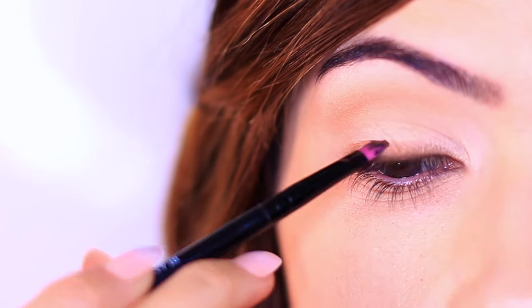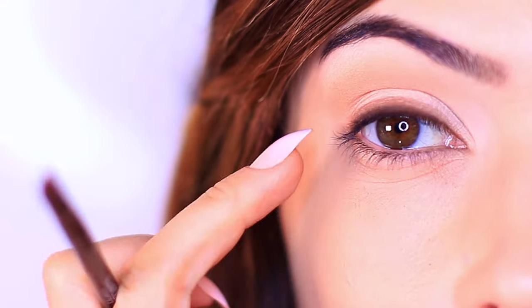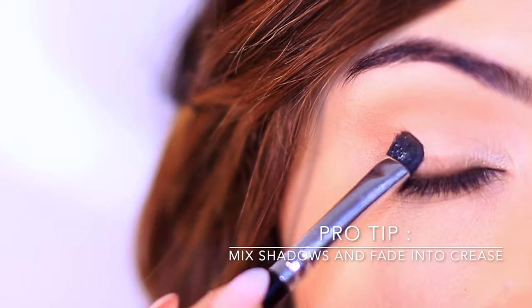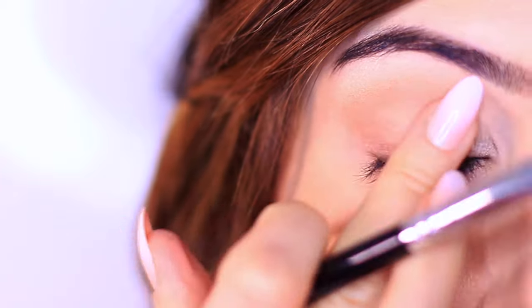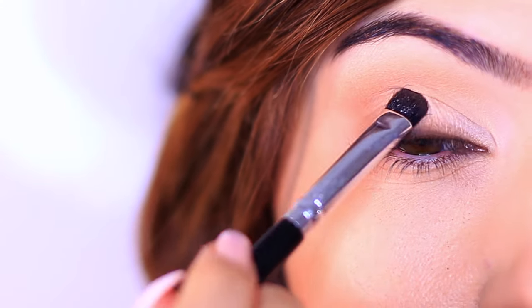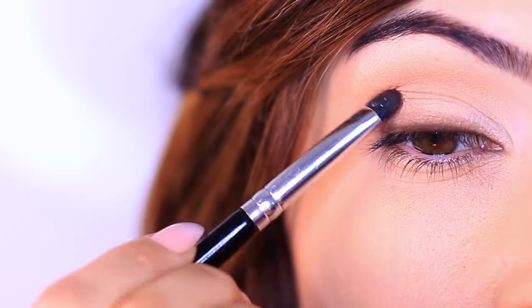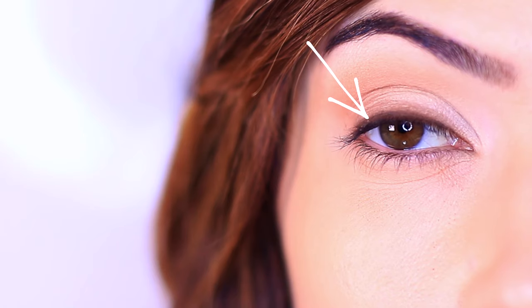If you're stamping and blending upwards but not getting payoff, it's fine to dip in and pick up a little extra — just start at the lash line first so the majority of the product is placed there, then blend upward. For the outer edge, pick up a little of both the brown and the crease shade and stamp on the outer edge, slowly bringing it up on the outer third of the lid and blending into the crease so it disappears. This adds depth to the outer edge, making the inner corner appear brighter.